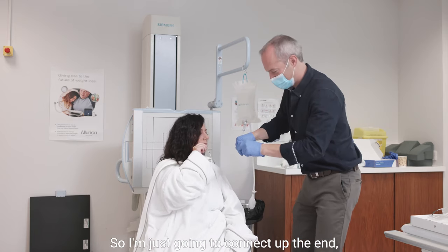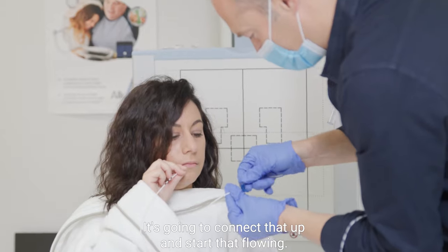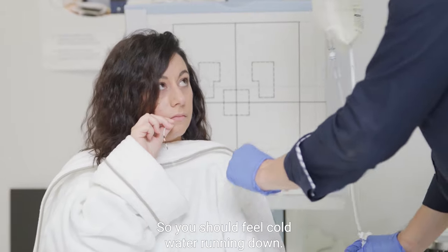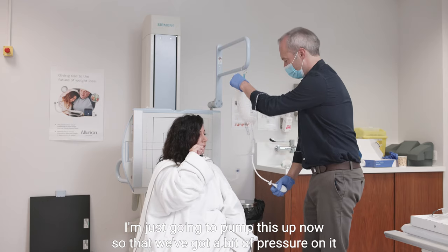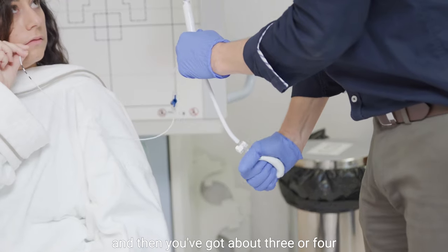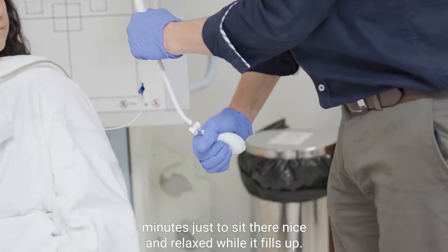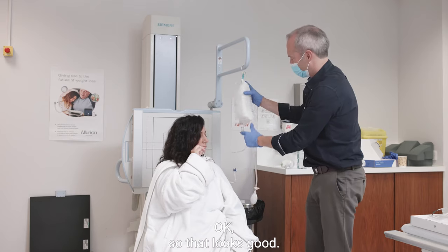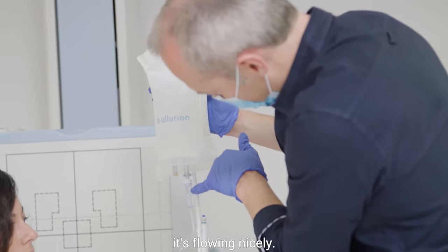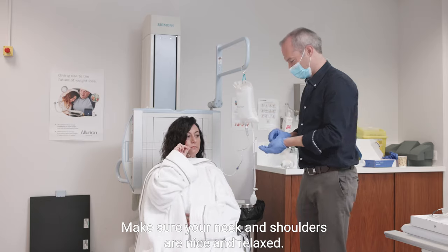So I'm just going to connect up the ends — keep holding where you are — and start that flowing. You should feel cold water running down. I'm just going to pump this up now so we've got a bit of pressure on it, and then you've got about three or four minutes just to sit there nice and relaxed while it fills up. Fluid is flowing nicely. You're holding it in a good position, so just relax and make sure your neck and shoulders are nice and relaxed.